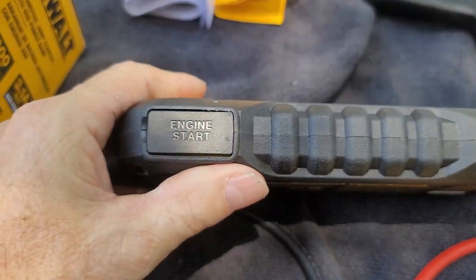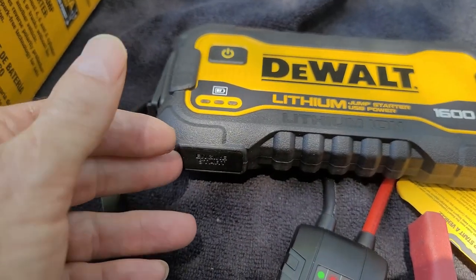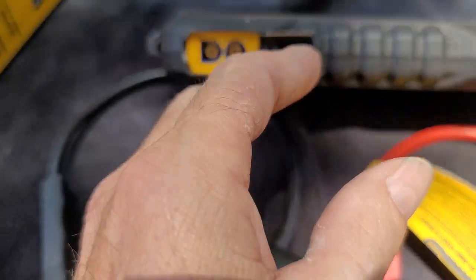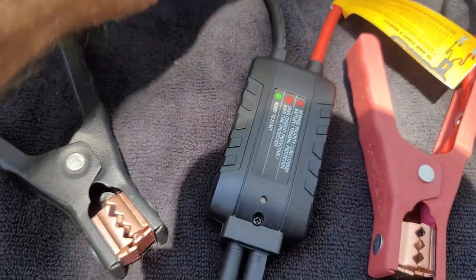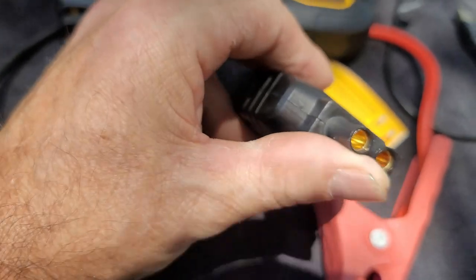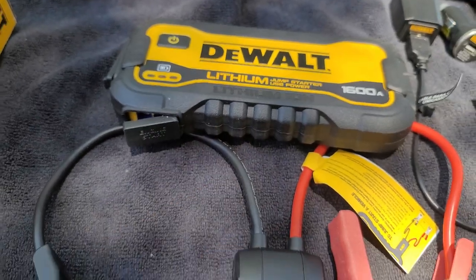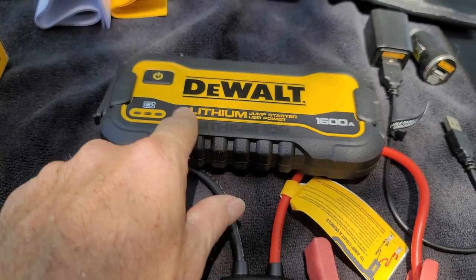Now if you want to jump start a vehicle, you're going to come around to the side and you can see where it says engine start. We will unplug that — the plugs are pretty snug. This is where you will plug in your jumper cables. This box will plug right in there, and you can only go in one way. You will hook up the battery first to these cables and then plug this into the lithium battery and turn this on.